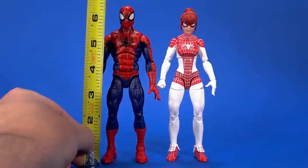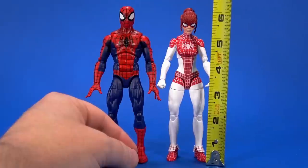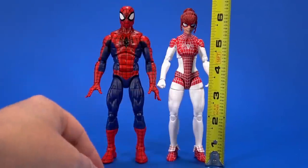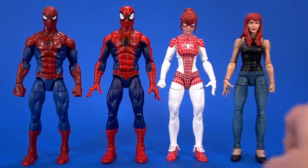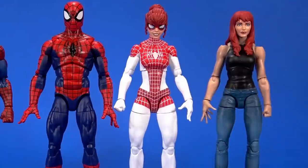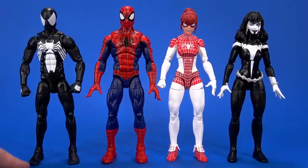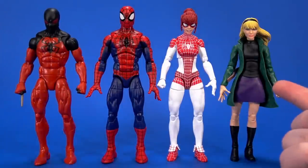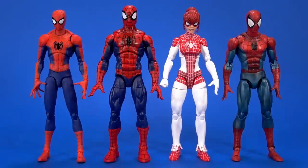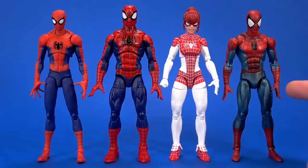Size-wise, Spider-Man stands at about six and a quarter, while Spinneret stands at about six inches — the bun actually goes up to around six and a quarter too. That's slightly taller than the retro, but I'm surprised at how much this lines up. They are much more substantial than some of my favorite imports, like the Sentinel Into the Spider-Verse Spider-Man or the Medicom Mofex comic book Spider-Man.